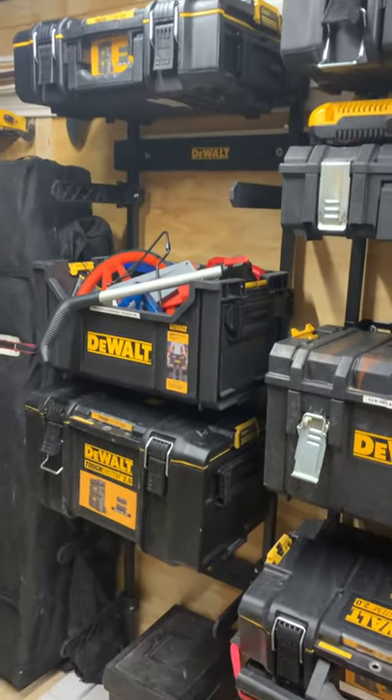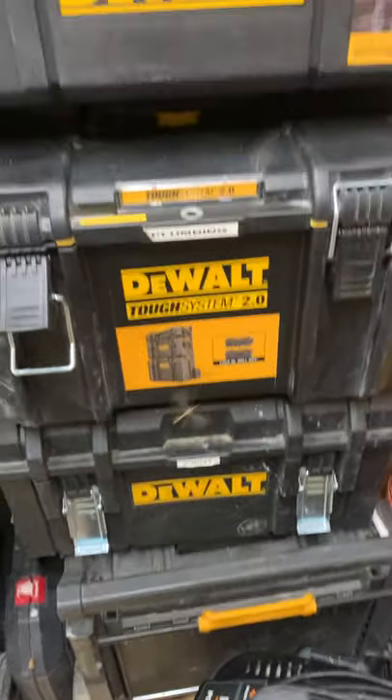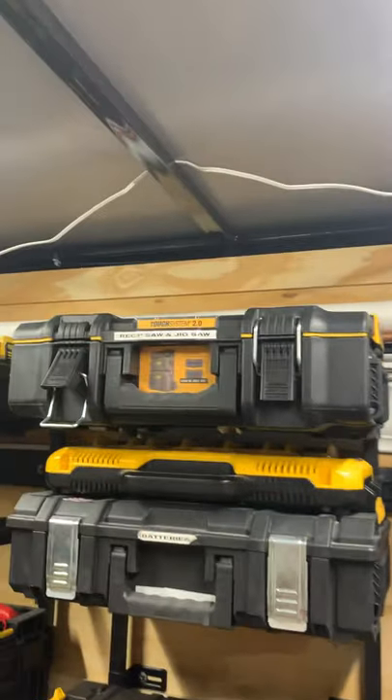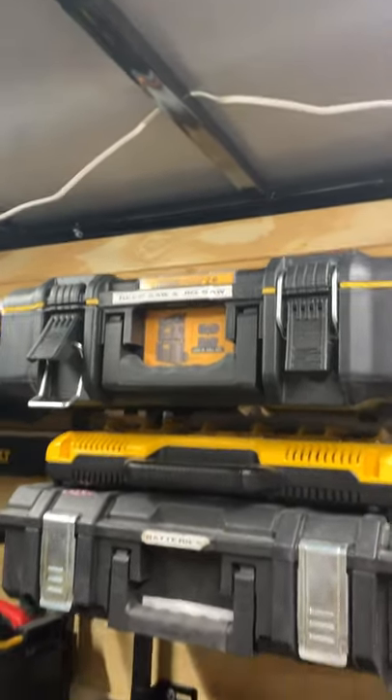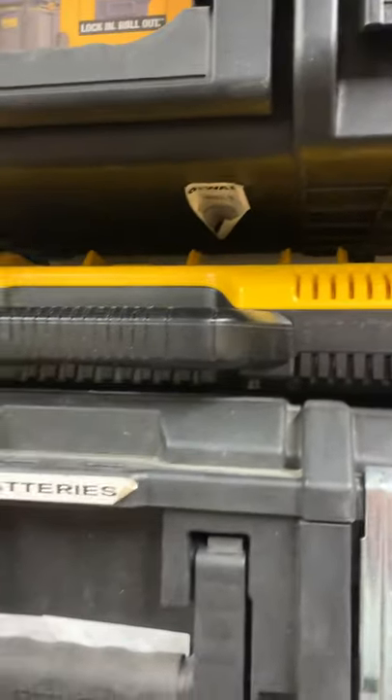Each one of these boxes is outfitted specifically for a tool or number of tools. Down here I think the circ saw is in that big box. The roller, a paint box, a plumbing box — this here is cleaning supplies. Screws and fasteners are up there. You've got a jigsaw and a reciprocating saw.